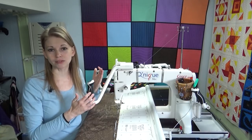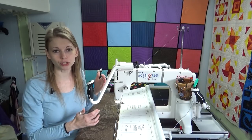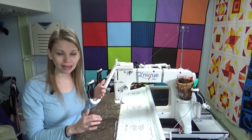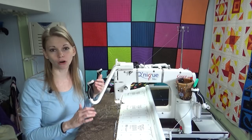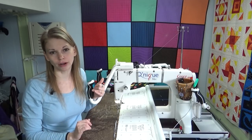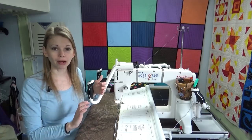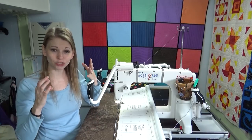A longarm is very different — it's a very different machine. You're going to have to get into the habit of checking tension often, far more often than you ever would have on a home sewing machine. It's a mentality shift. You're not on a home sewing machine anymore.